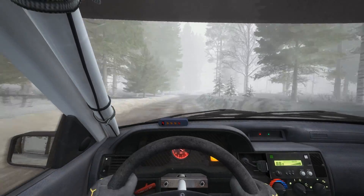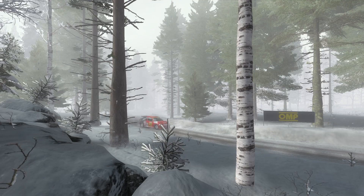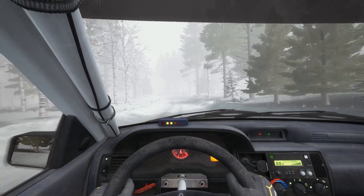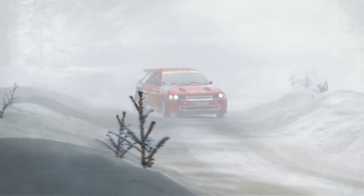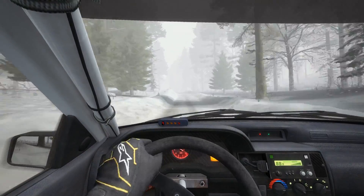Left 2 long bump. Jump. And left 5 half long over bump. Long over crest jump, 40.